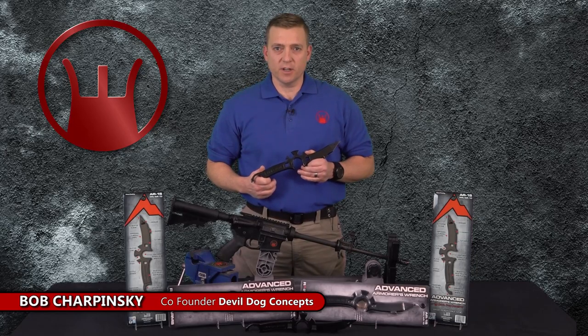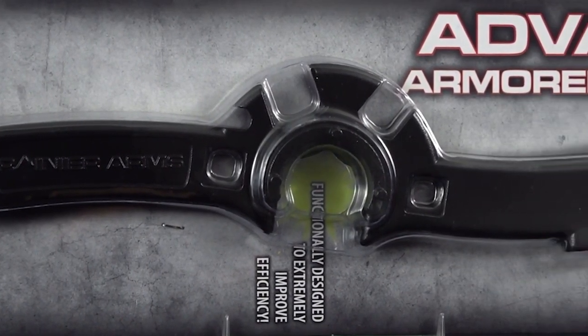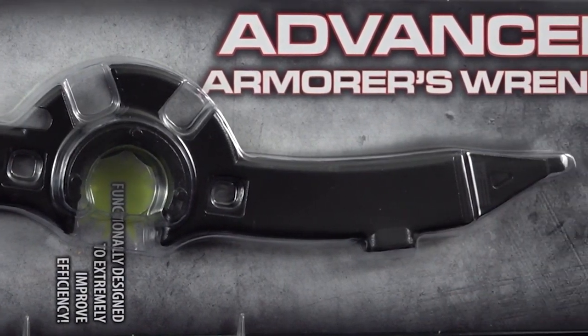Hey guys, how are you doing? Bob Charpinski here with Devil Dog Concepts. I want to introduce the new Advanced Armors Wrench, brought to you by Rainier Arms and developed by Devil Dog Concepts and American Resistance Gear.